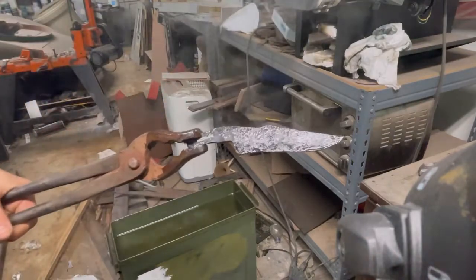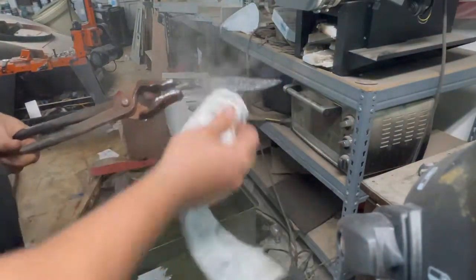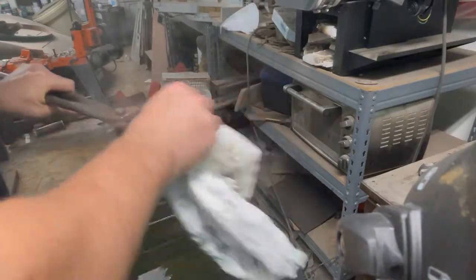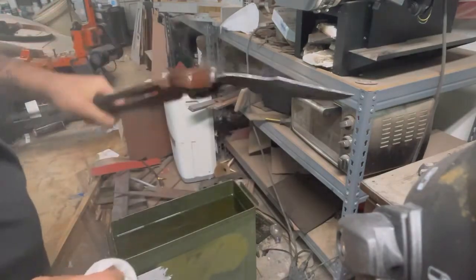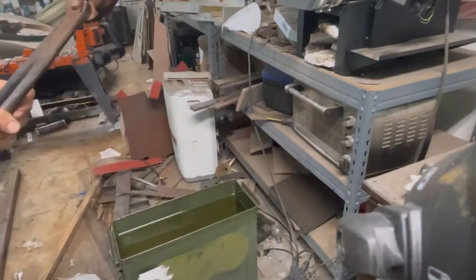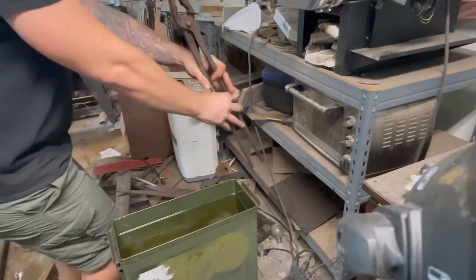We got a really good quench. Even through the scale you can see a lot of that 15N20 and 1080 trying to peek out — it kind of looks like marble. That's a really good sign for how this thing is going to look once we go through the whole rigmarole of grinding and hand sanding.